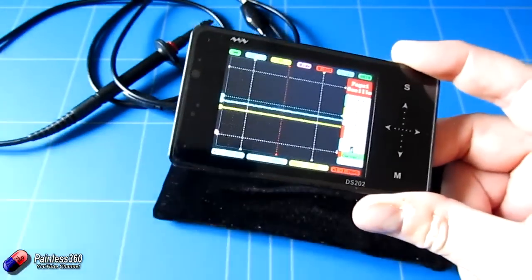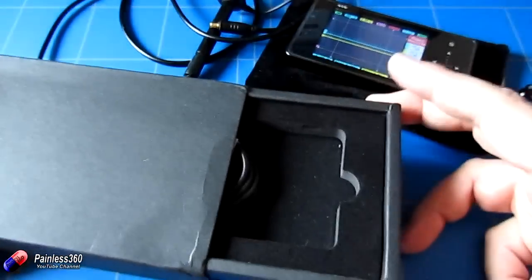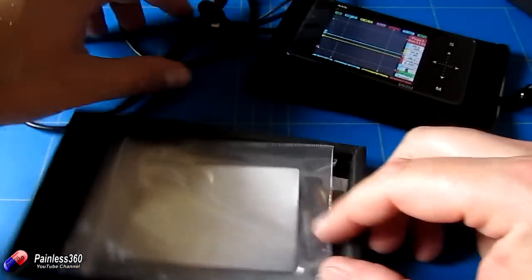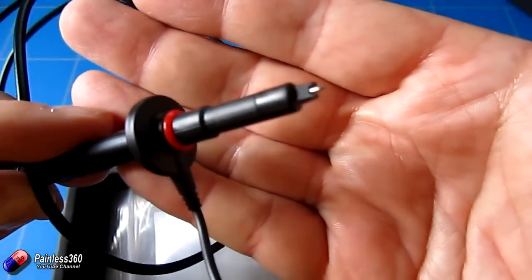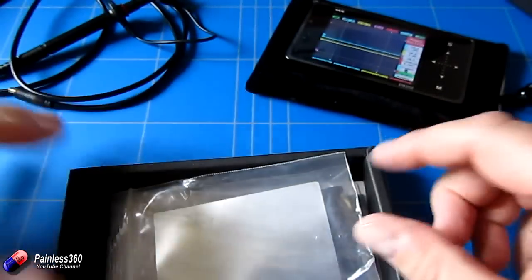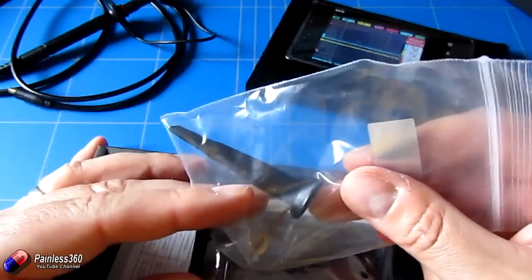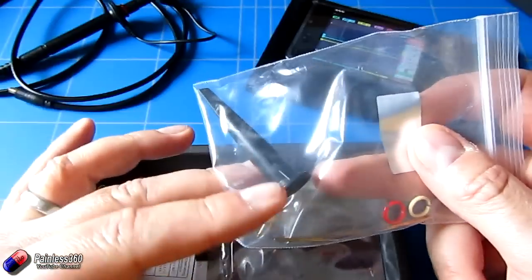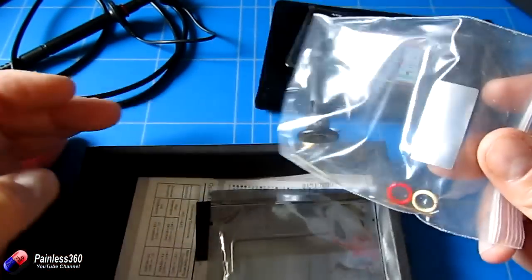Before I connect it up, let me show you what comes in the box. You get a box with a couple of trays — the top tray is where the device sits and the bottom tray comes with the logic probe. It has a couple of different ends: a super fine point which is brilliant for checking traces on circuit boards, and also one with a spring-loaded hook so you can hook onto an output while you're changing things to see what the waveform does.